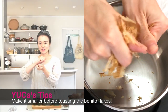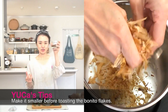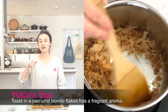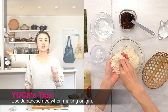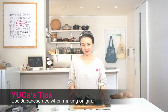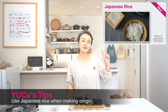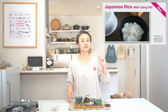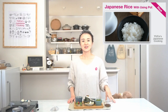So how was the recipe today? Do you remember the tips? Tip one: please mash the bonito flakes if you buy a big chunk, so you can make the filling easily. Tip two: please toast the bonito flakes very well, but be careful not to burn them. Tip three: please always use Japanese rice to make onigiri. If you don't know how to make steamed rice, please check my other videos — how to make Japanese rice with a rice cooker, and how to prepare Japanese rice using a pot.